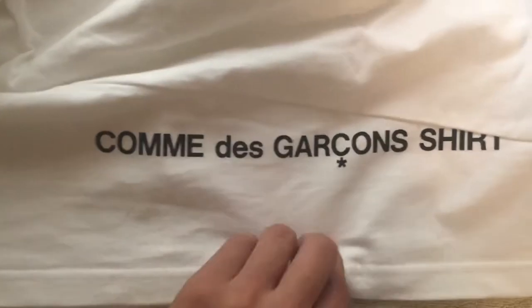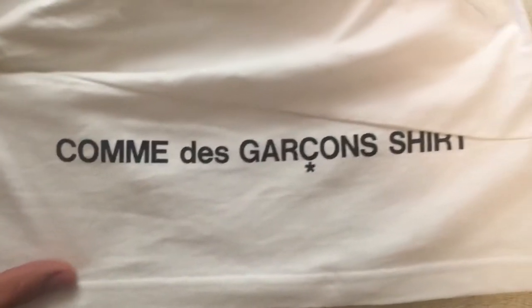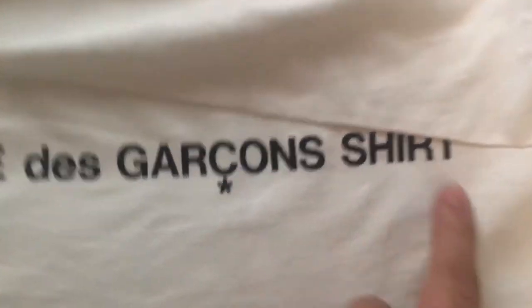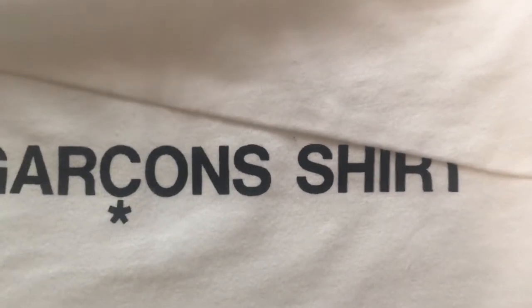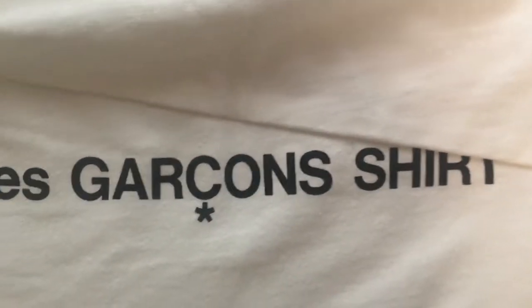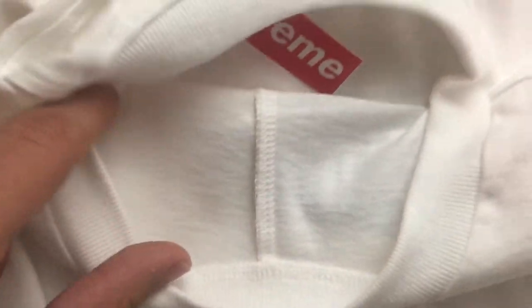This is what the back looks like. Commère Garçon shirt — as you can see there's a seam going through right here. The shirt should be cut off like that. If you're buying it and you can still see the top half of the T and the R, I wouldn't suggest getting that shirt because it's probably a fake. There's a seam here and then another seam going down the middle, and this is what the inside seam looks like.